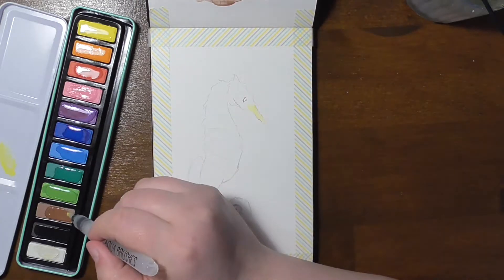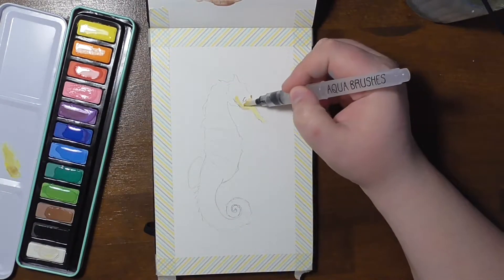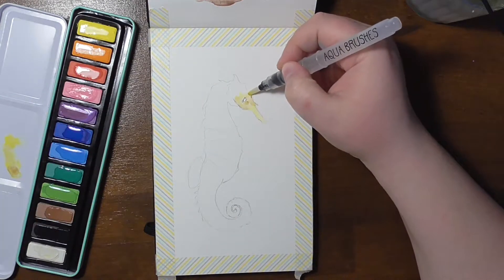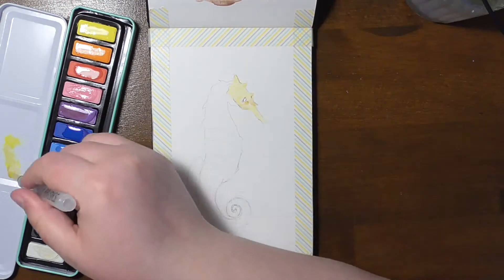They're not supposed to be transparent. They're called Deckfarben in German, and the word 'deckend' means opaque — that they cover up the layers underneath.